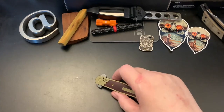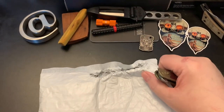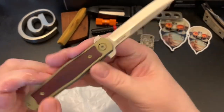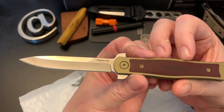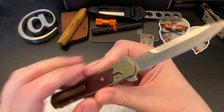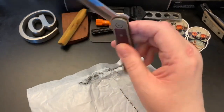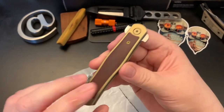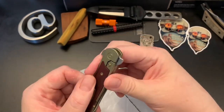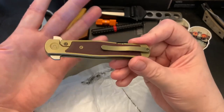My back is still killing me, I don't know what I did to it. Anyway, I got some mail today — a lot of mail — so I'm going to open it up with this knife. This knife is made by We Knives; it was made for Drop.com, who doesn't do knives anymore, but I'm glad I picked it up. It's full titanium with a nice micarta inlay and a nice micarta backspacer — the perfect gentleman's knife.